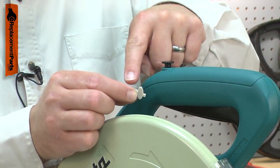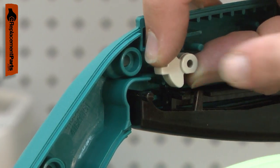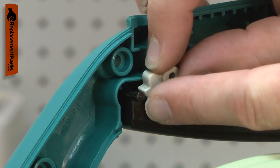Over time, the cam can wear until it will not function. Replacing the cam is a repair that you can do yourself, and I'm going to show you how.